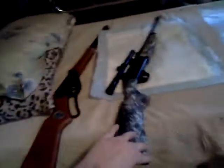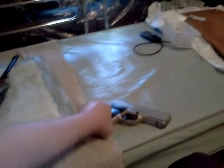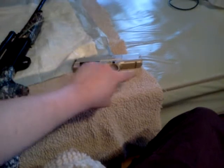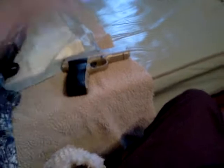By the way, all these guns were safety-checked before the video started, with the exception of my Crosman 1088, which has CO2 in it but does not have any BBs or pellets in it. It's on safe so it won't go off, but the CO2 is in it.